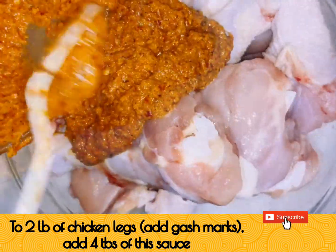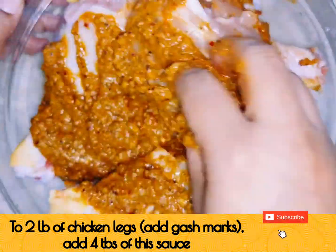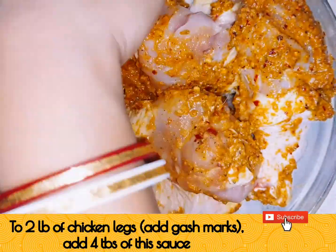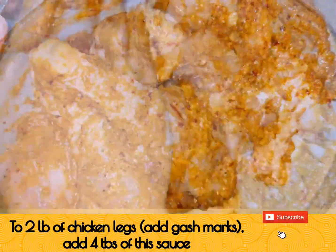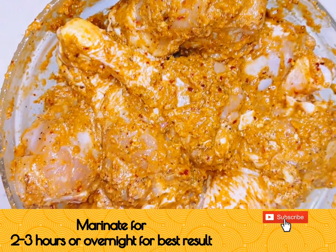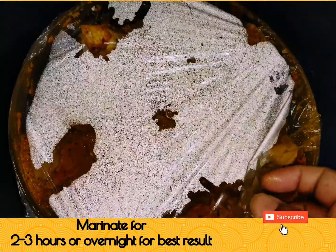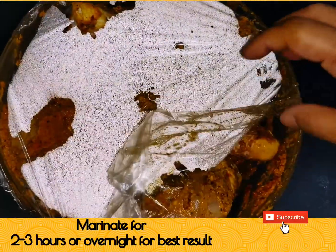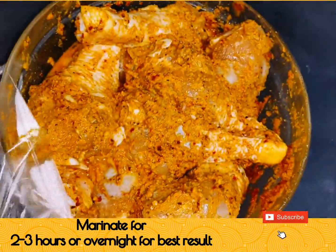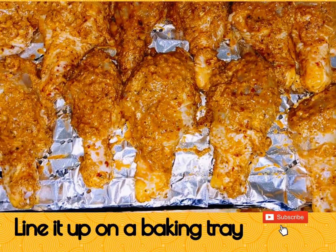We took 2 pounds of chicken legs and added cuts so that the marination can penetrate properly. To this we added 4 tablespoons of the peri-peri sauce. We marinated overnight, but you can also marinate for a minimum of 2 to 3 hours. The chicken is now ready for grilling.